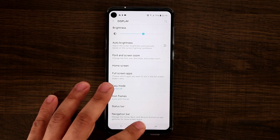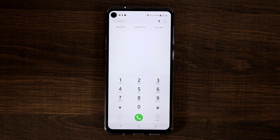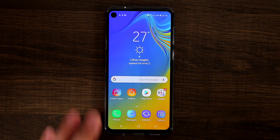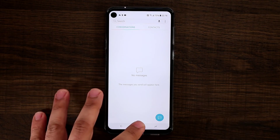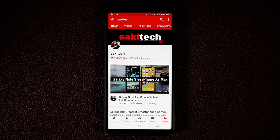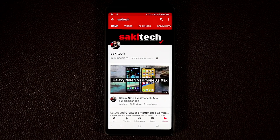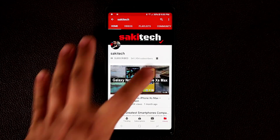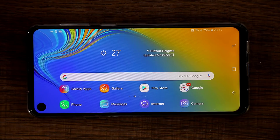Just in case anybody's wondering — when you launch applications, the hole is there but it's not going to be as intrusive as some people think. Before we dive in, if you own a smartphone make sure to hit that subscribe button for Saki Tech and click the notifications bell to get notified every time I upload a new video.